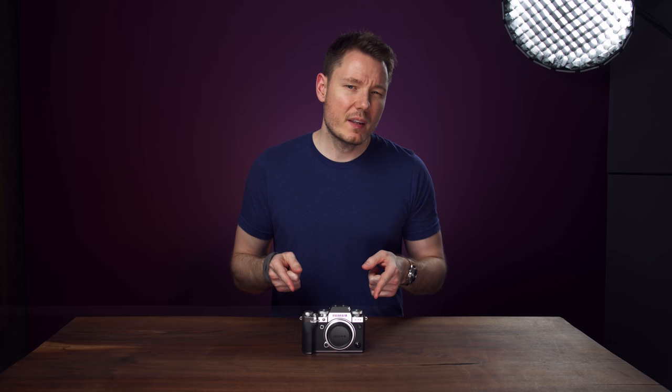I'm Gerald Undone. I've had this camera for about two weeks now, which was lent to me by Fuji. This is a pre-production model, and they obviously expect to have it back. I have not been compensated for this video, and Fuji does not get to review it before I publish it.